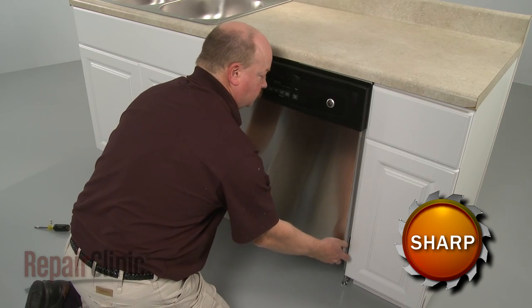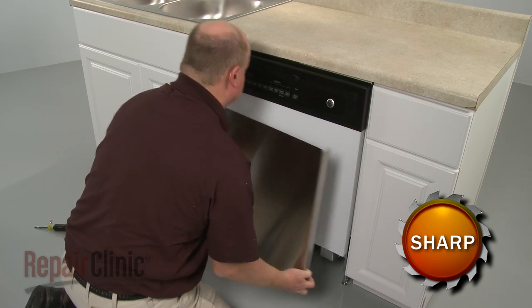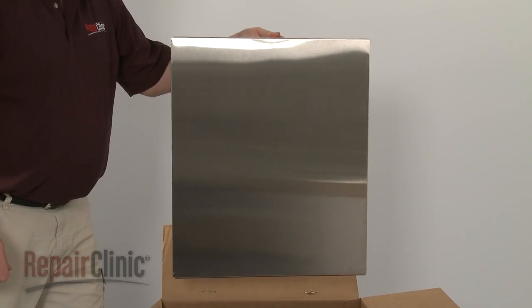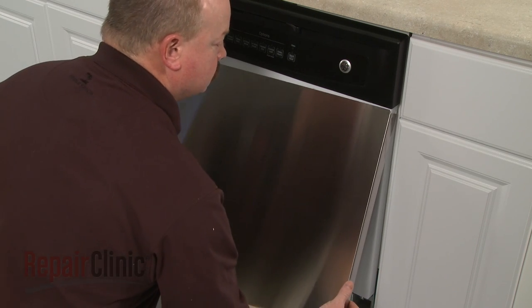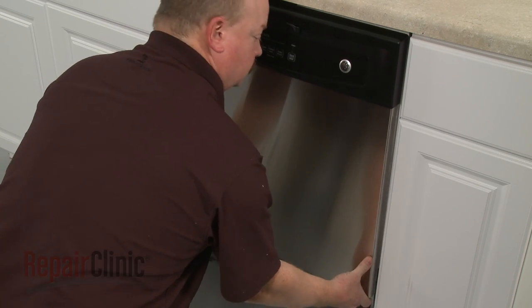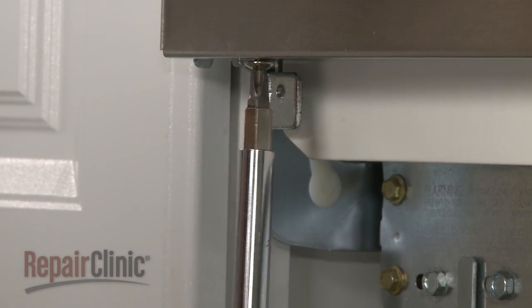Now pull the panel forward and down to remove. Install the new outer door panel by sliding it up into position. Align the holes at the bottom and replace the mounting screws.